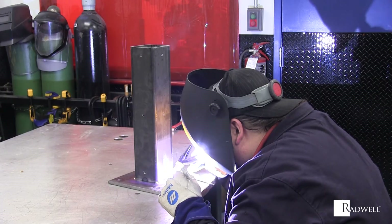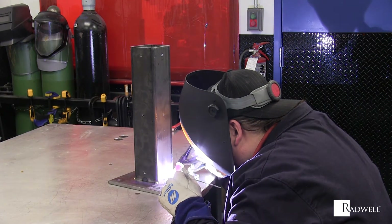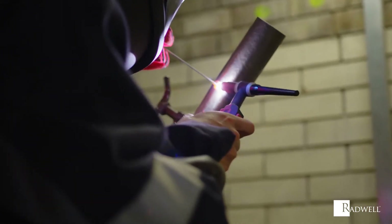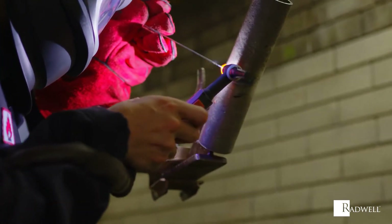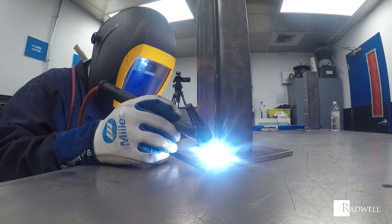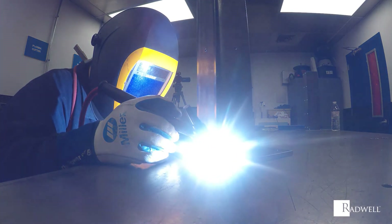The TIG welding process operates as follows. The arc is formed between the base metal and the non-consumable tungsten electrode. At this point, the base metal will be heated and a weld pool forms. From there, the welder can use a separate consumable wire to act as filler metal and distribute into the weld puddle to become part of the final weld. It is important to note that filler material isn't always required during TIG welding.